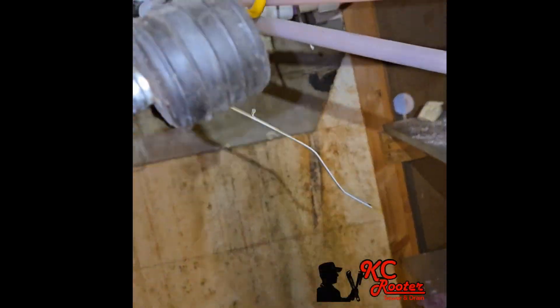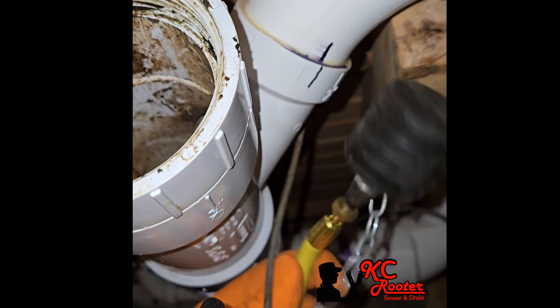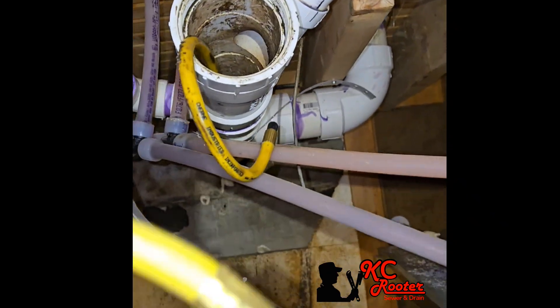In this video, I'll be checking out where the sewer gas is coming from and stinking up the house by putting smoke in the pipe — actually fog — and it'll give me a visual of where this leak is coming from.